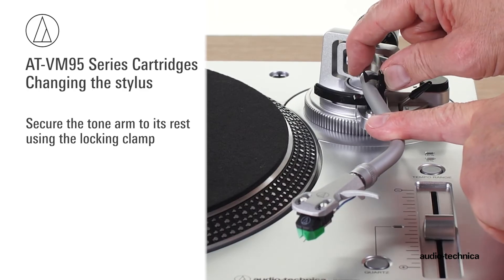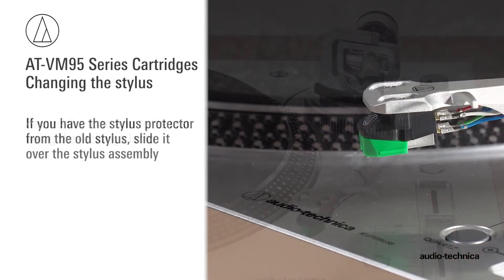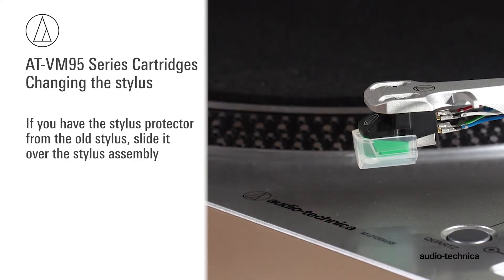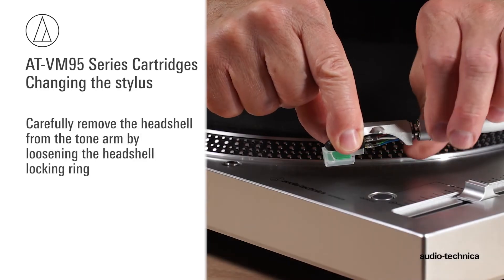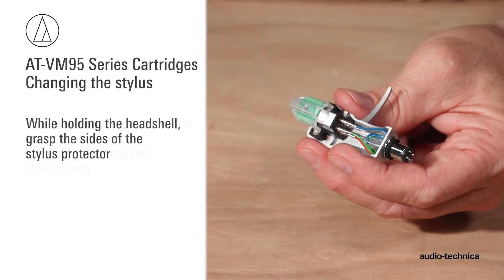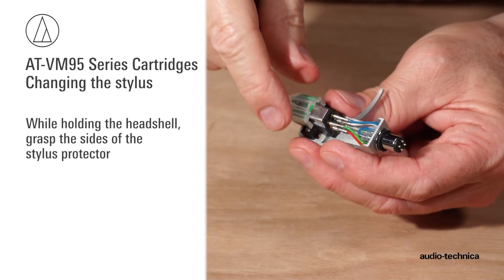Secure the tonearm to its rest with the locking clamp. If you have the stylus protector from the old stylus, slide it over the stylus assembly. Carefully remove the head shell from the tonearm by loosening the head shell locking ring. While holding the head shell, grasp the side of the stylus protector.